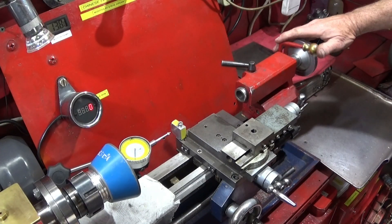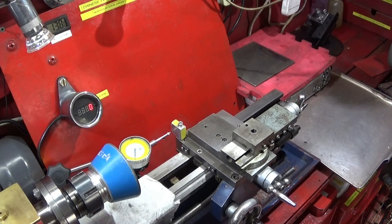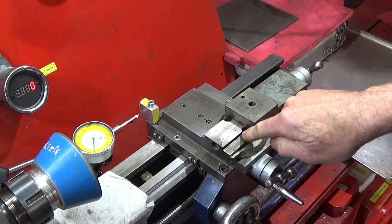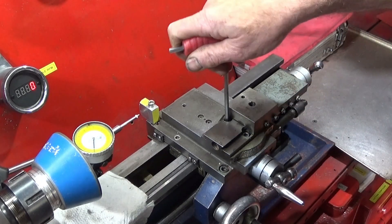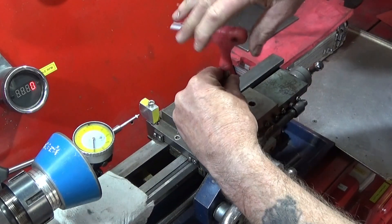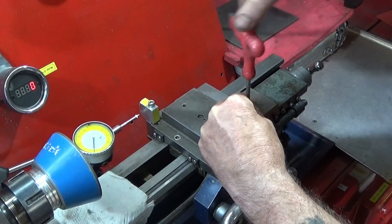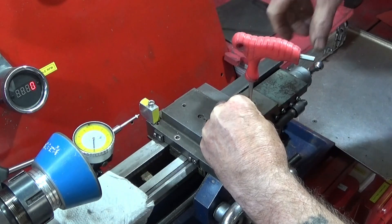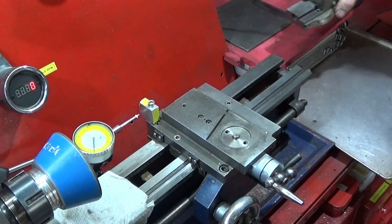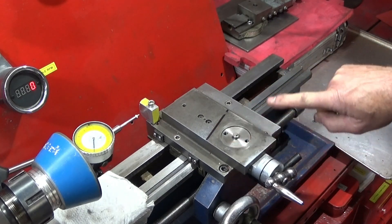Firstly I remove the tailstock and get it out of the way to give myself some more room. I then wind back the compound slide to reveal the six millimetre securing screws and take those out. I always keep the screws with the compound slide because they are ground to a certain length so that they don't damage the inside of the cross slide. And make sure the cross slide is clean.